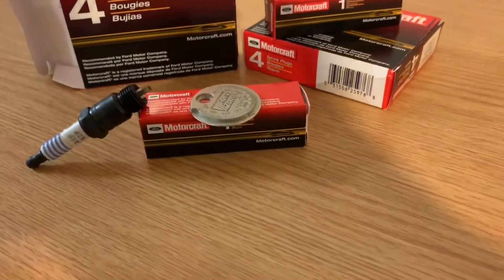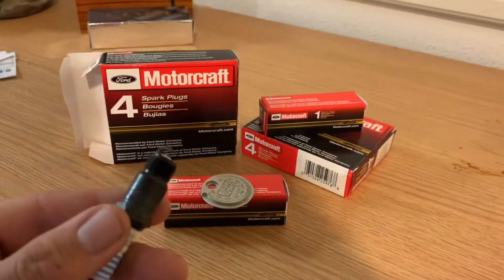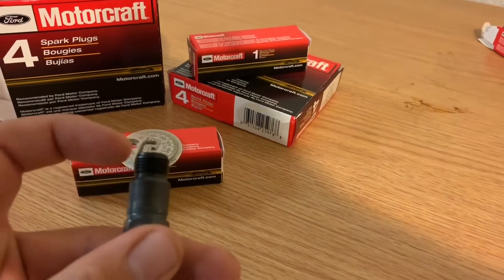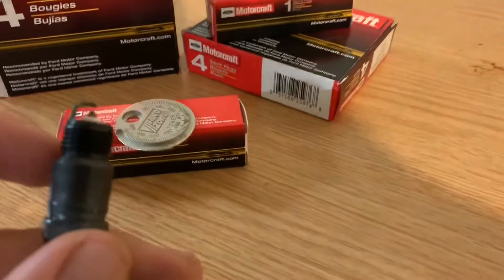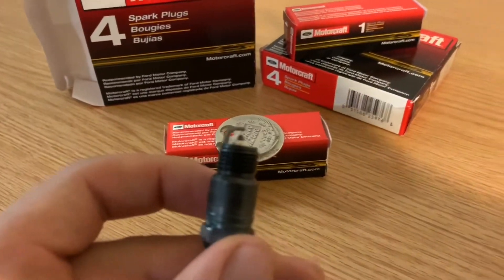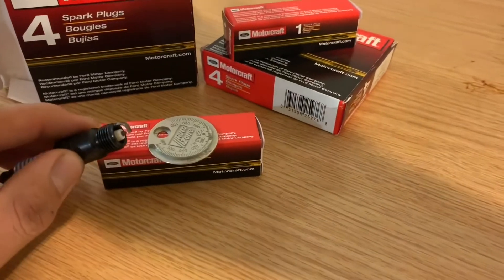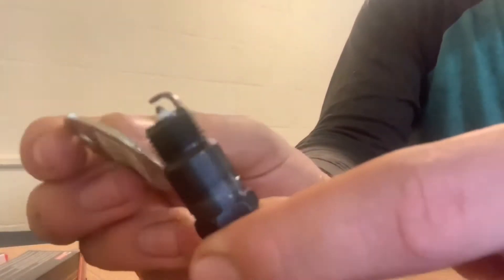First, you're gonna take your un-gapped spark plug and locate where the nipple is, which is right under this little rotor here. The distance between the rotor and the nipple is what's called the spark gap. You're gonna get your spark plug gapping tool and go to the lowest point specified on it, which in this case is 0.020 inches.